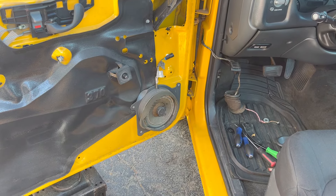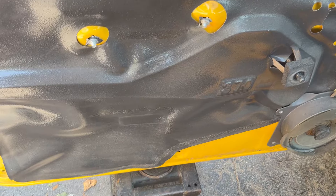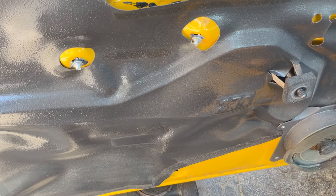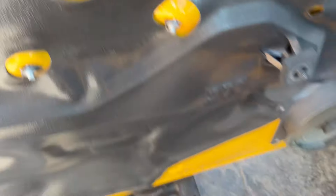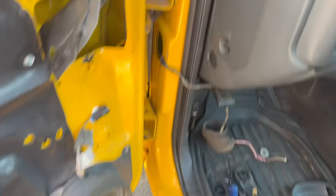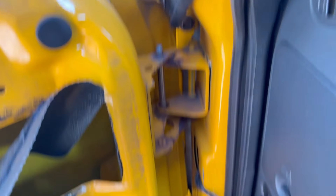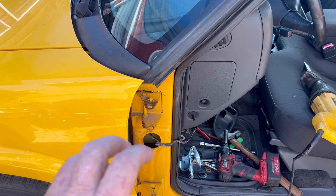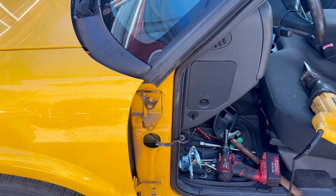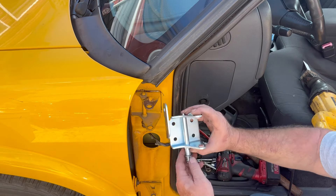Now that I got the door panel off, of course there were some pieces that were broken. I want to see if I can epoxy those back together to make the door more secure. Looks like somebody forgot about all this — whoever was in it before. Now I'm gonna go ahead and pop the pins out, get the door out, get it flipped, and see what we're dealing with.